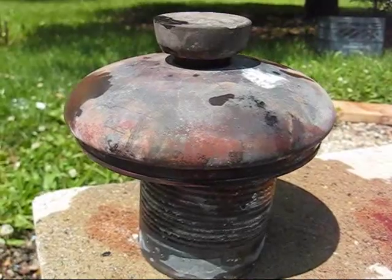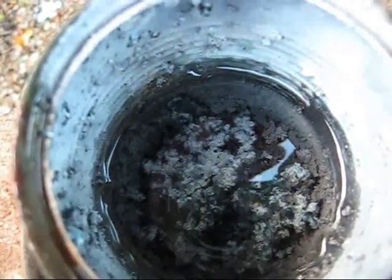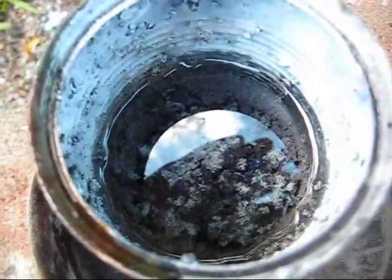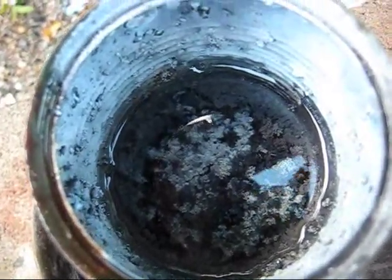Then I'll be able to open the lid and pour in mineral oil. Here you can see I have poured mineral oil over the newly formed sodium, and it has halted the reaction totally.